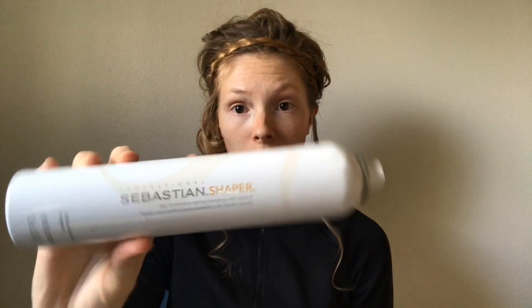So I just finished off with some hairspray — I'm using Sebastian Shaper. There you go, there's a super easy curly updo. Thank you!